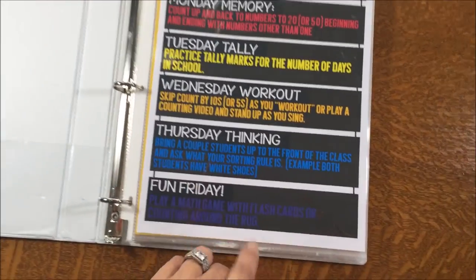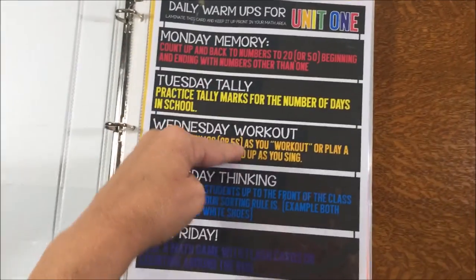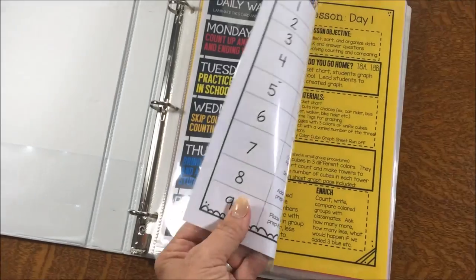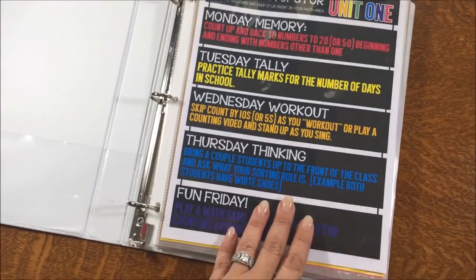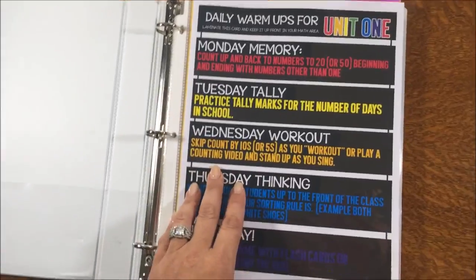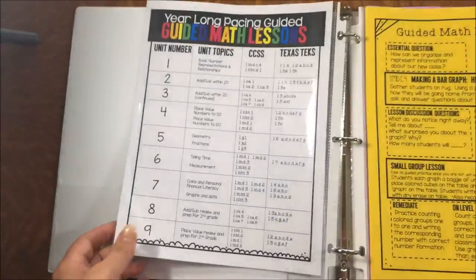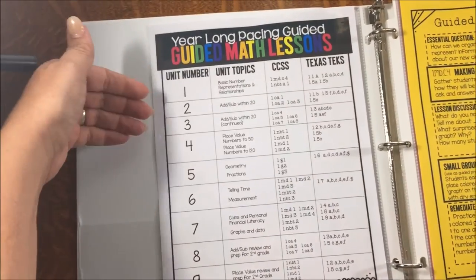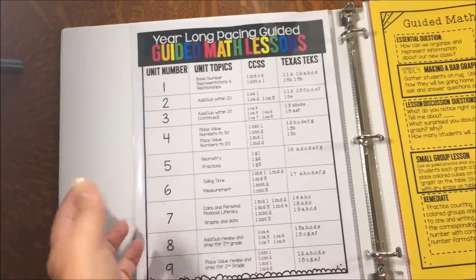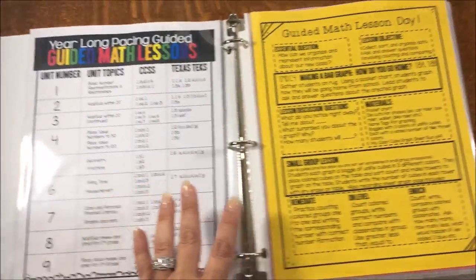The skills I'm hitting are different for each day of the week. I'll take the warm-ups right out of the binder and stick them on my whiteboard in my carpet area for guided math, since that's where I'll need them most. On the back of that I slid in my pacing guide — if I need it, it'll be up there by my carpet area.